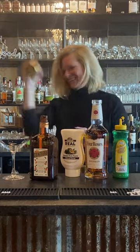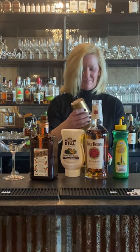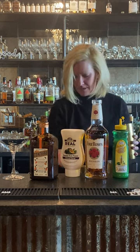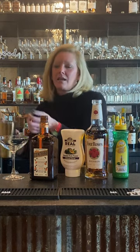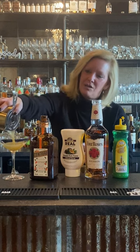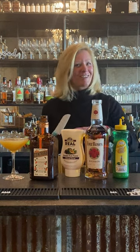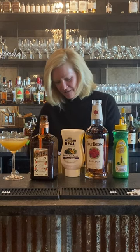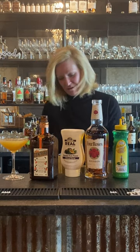Yeah, this is going to be a fun one. I'm going to strain this into my coupe glass. Look at the color on that — now that's a fun looking color. I love cocktails that just look pretty. I love my cocktails, I love my garnishes.